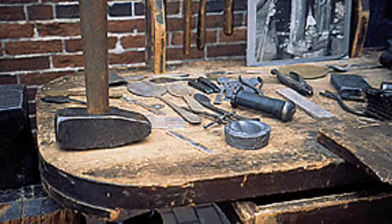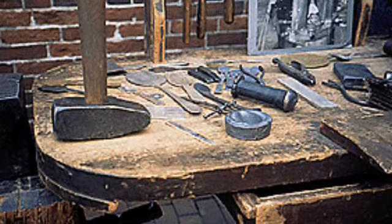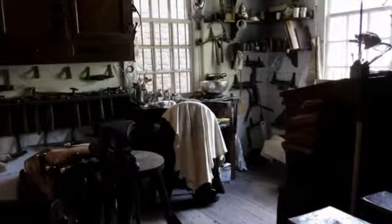Being a silversmith isn't easy. You have to be very skilled and very experienced. You have to know your materials or you might be paying for your mistakes. You have to be very skilled to be a silversmith like me.